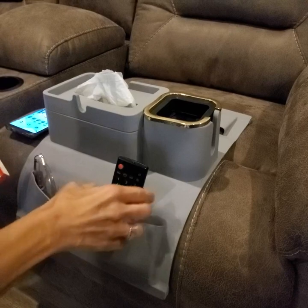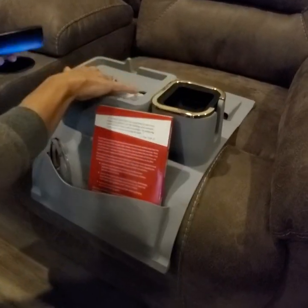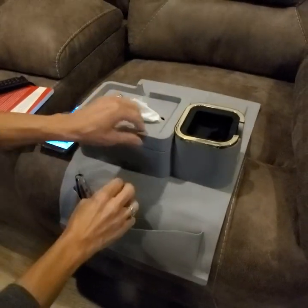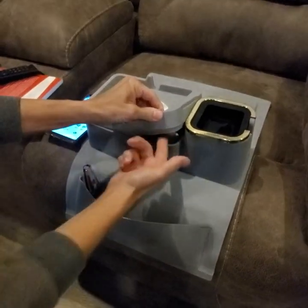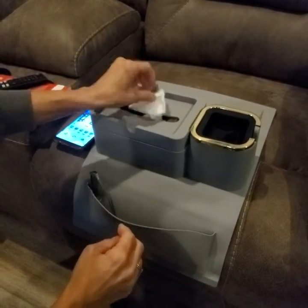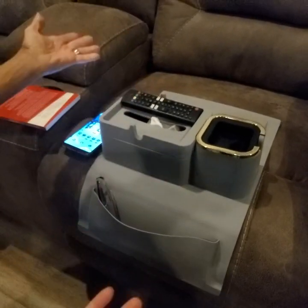Let me show you this first — this is your Kleenex box holder. This section comes off and you can put a Kleenex box in there, and then just pull out your Kleenex from there. You also have this little shelf so you can put your remote there if you'd like.